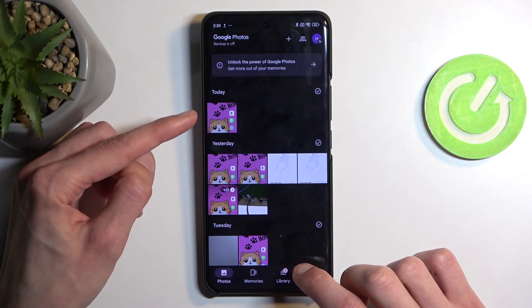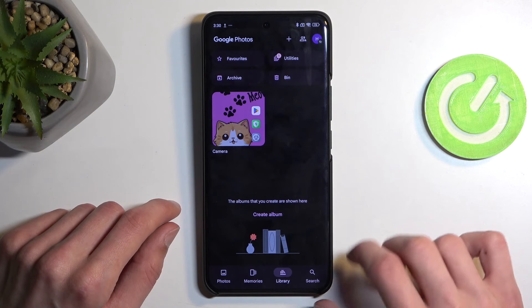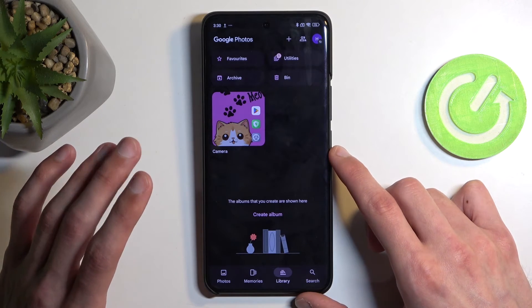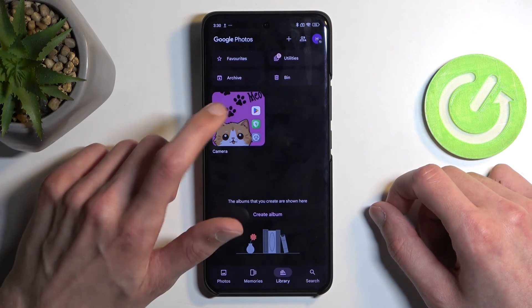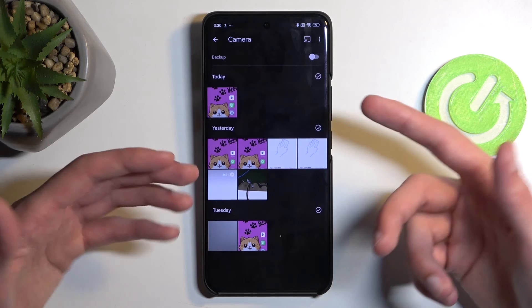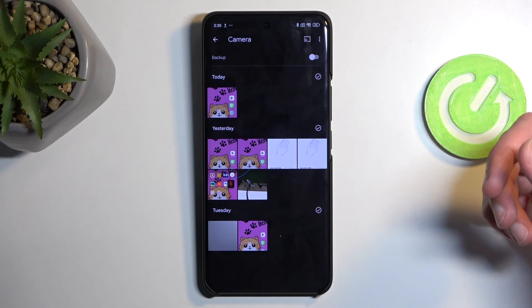It will be visible under today assuming you have just captured it, but you can also navigate to library. Unfortunately Xiaomi saves it to the camera roll, which is a bit annoying. Most devices save screenshots into a specific album called screenshots, but Xiaomi doesn't do that. So later on if you're looking for your screenshots you will need to flip through all the content like photos, screenshots, videos, downloaded images and so on.